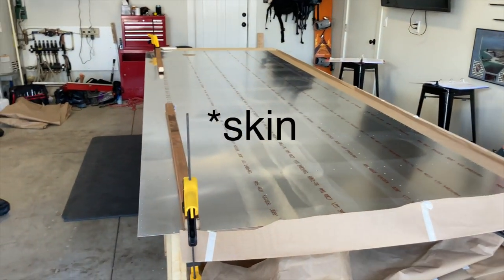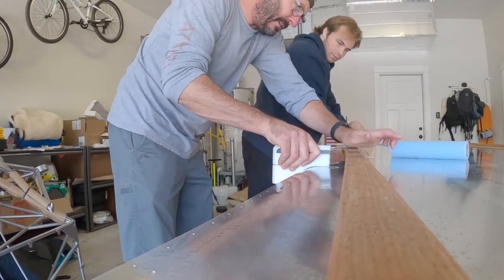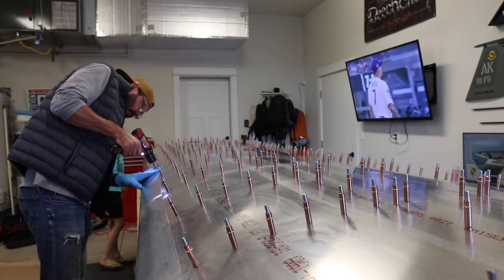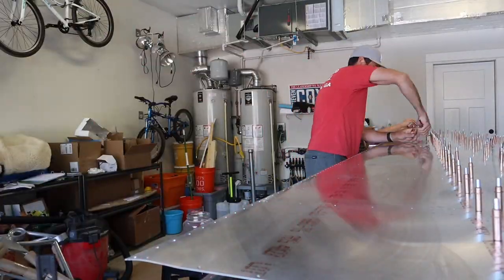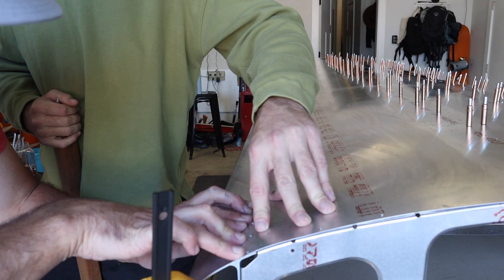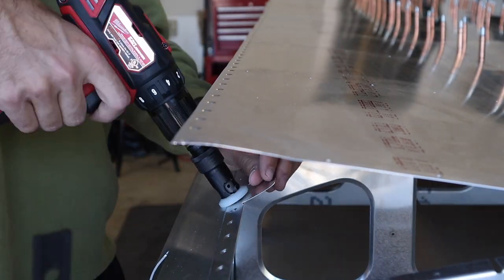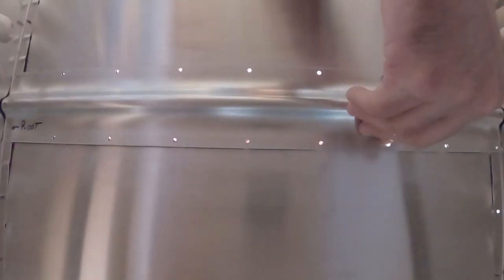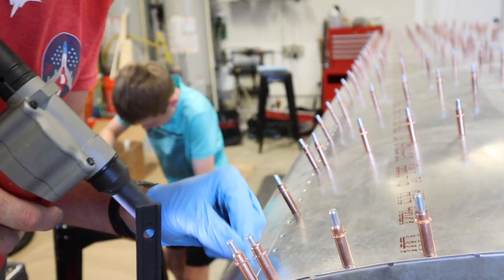We've got the top wing clamped to the table for the edge forming tool — this is not going to be fun. Here we are match drilling the top skin to the leading edge spar. The first rivet in the wing!